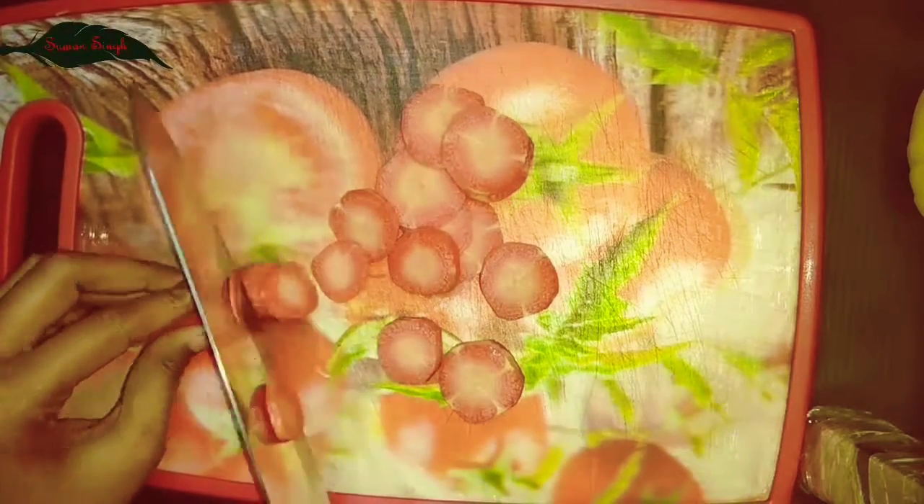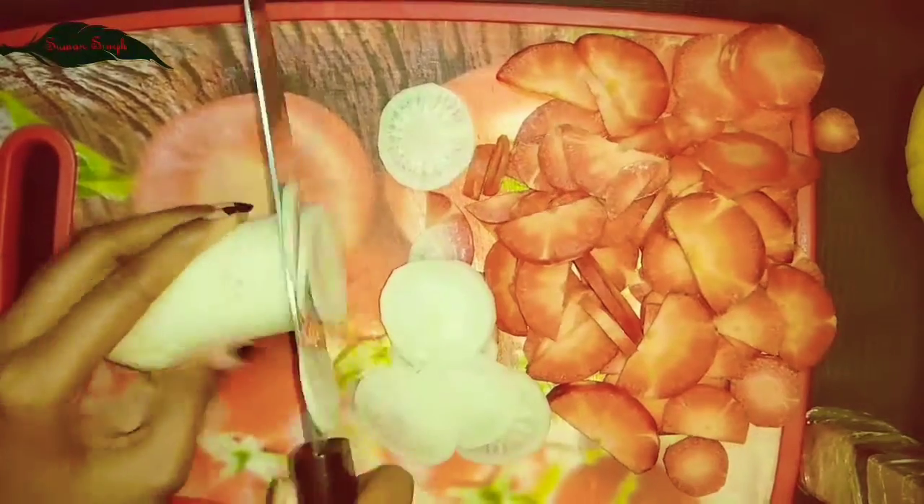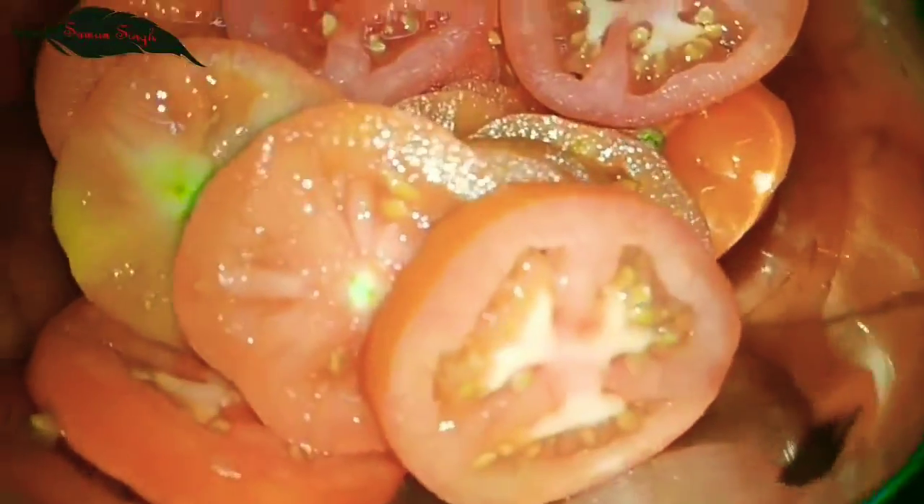So guys, first of all you cut all vegetables for the top first. After cutting all the vegetables and fruits, let's start to decorate the salad with me.